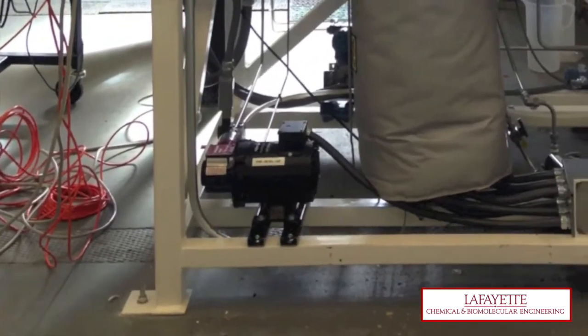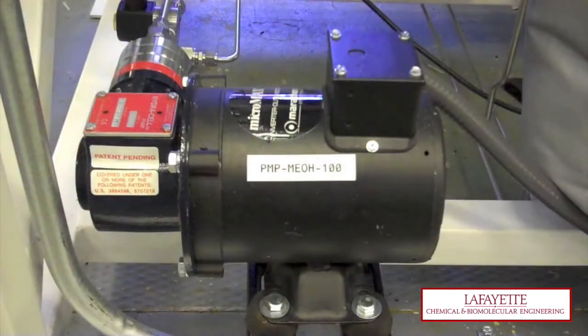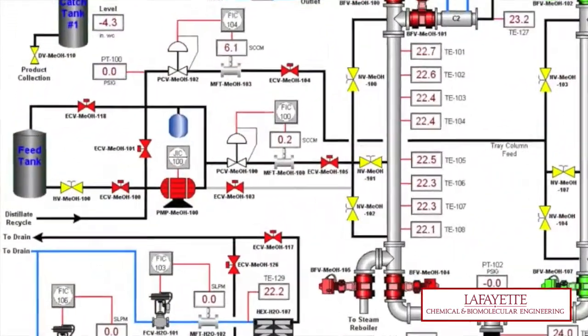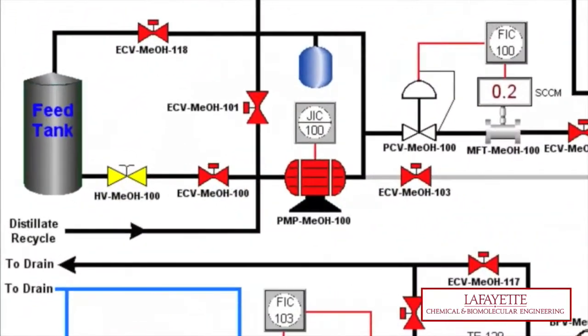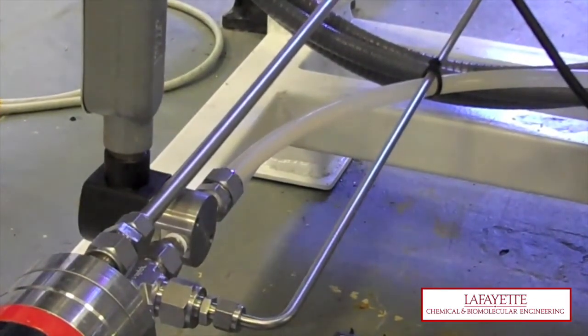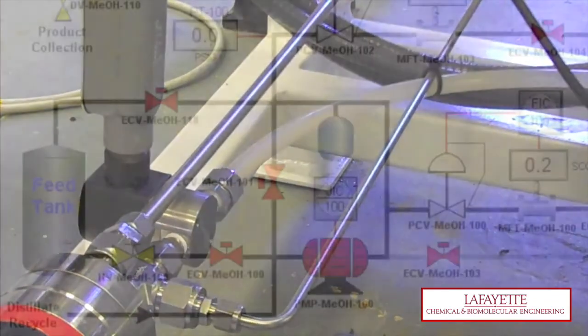Priming the pump is essential to startup, as it guarantees that the diaphragm pump will not pump vapor once loading of the column begins. Before priming the pump, ensure that hand valve HV-MeOH100 is open to allow gravimetric flow to the feed pump. Check to see that the liquid can be seen in the polyethylene lines up to the inlet of the pump.